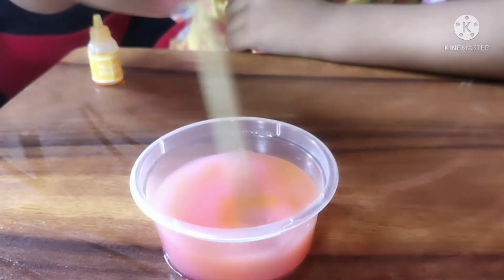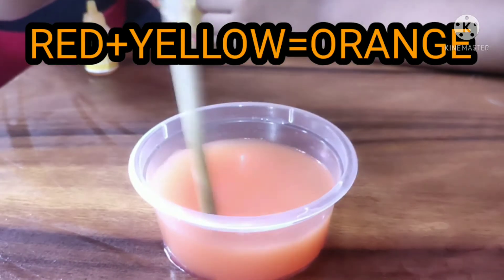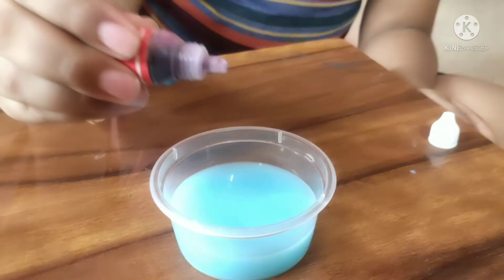Orange stick — wow! Orange color! My favorite orange color.